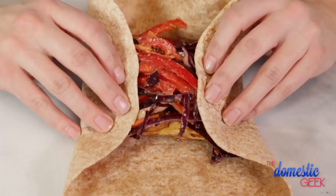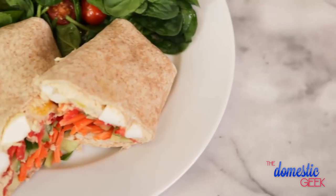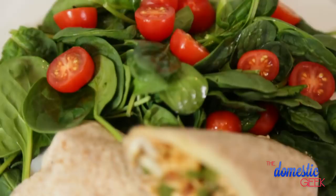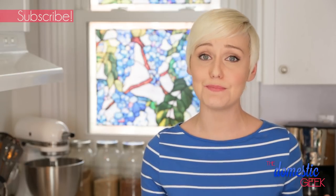You've been looking for some new lunch inspiration, so today I'm excited to share three protein-packed wrap recipes that I think you're going to love. I'm going to show you my crunchy protein power wrap, a tangy Thai tofu wrap, and a Philly cheese wrap that is to die for. What I love about these wraps is not only are they super nutritious, they're also extra portable so they're great for busy people on the go.